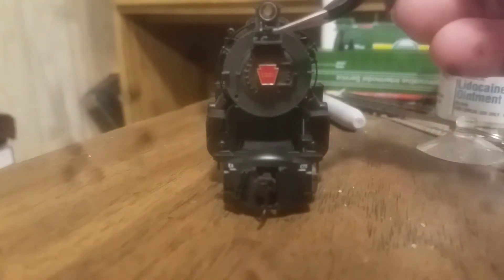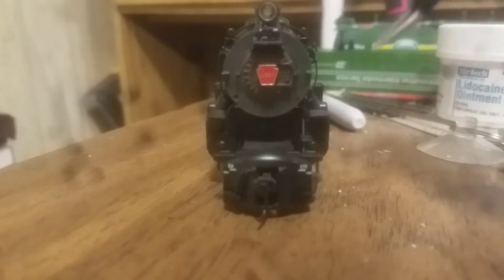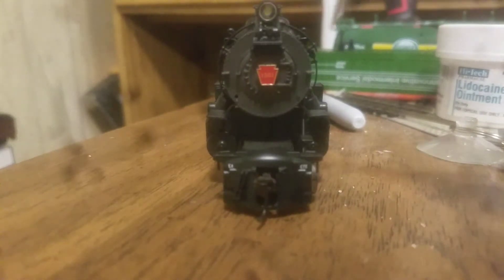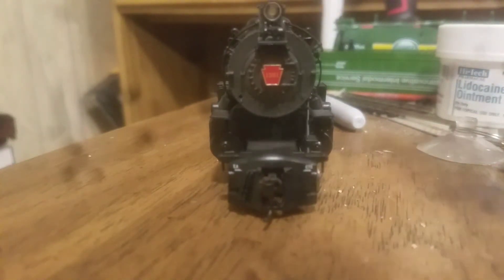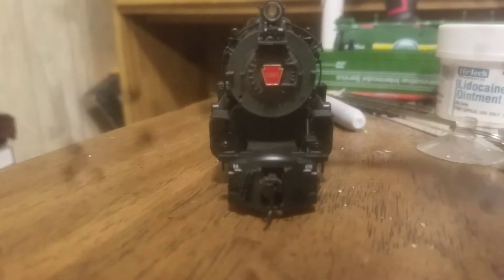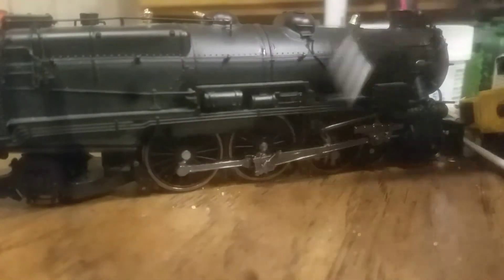You've got a nice — I think that might be the dynamo. Tell me in the comment section below, you Pennsy fans. You've got the gorgeous headlight here, which is, by the way, an LED. Separately applied handrail — two of them right here, and another one right off the side. Let's go off to the engineer's side of the locomotive. There's wonderful detail here.